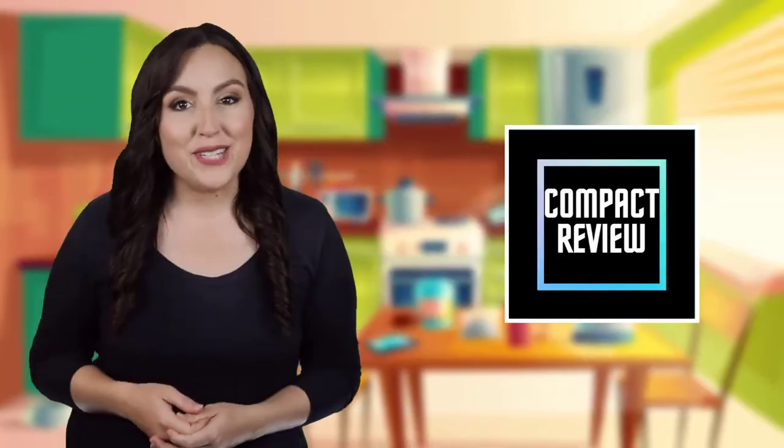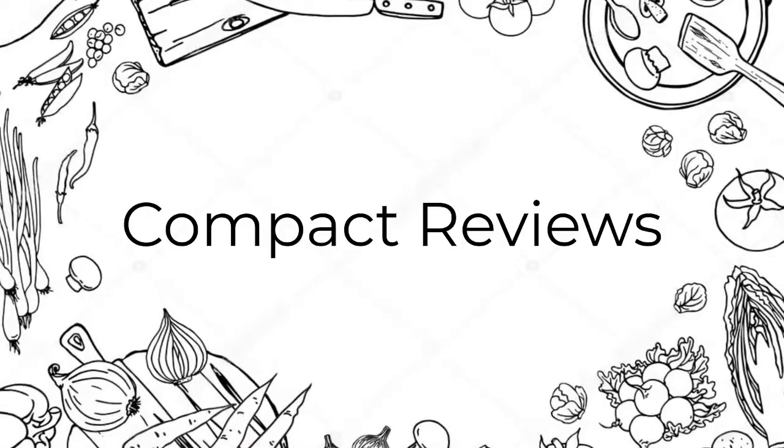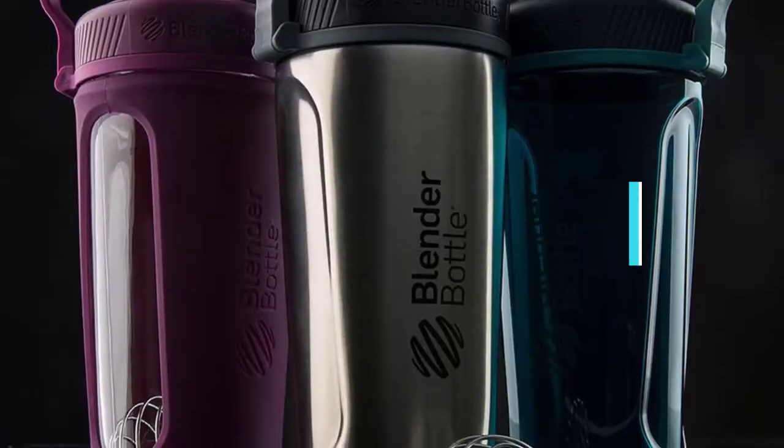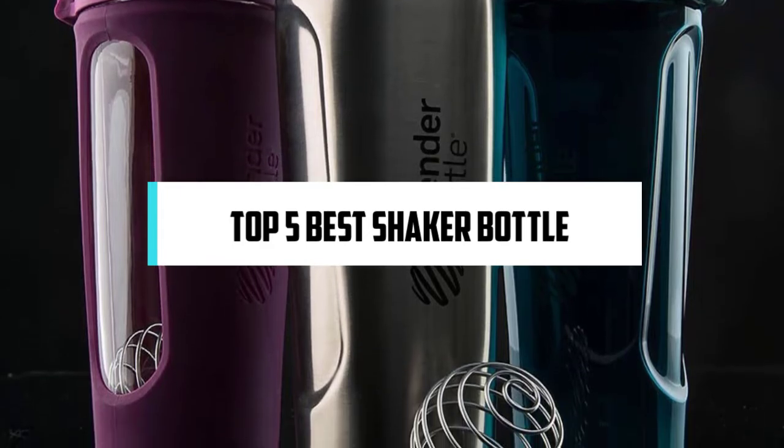If you are new here, welcome! You are watching Compact Reviews. We aim to update on the latest and best everything that has to do with cooking and the kitchen. We test them out in real life so you know what they're like even before buying them. In this video, we will discuss the Top 5 Best Shaker Bottles. So let's get started.